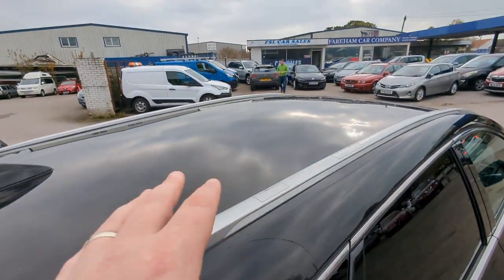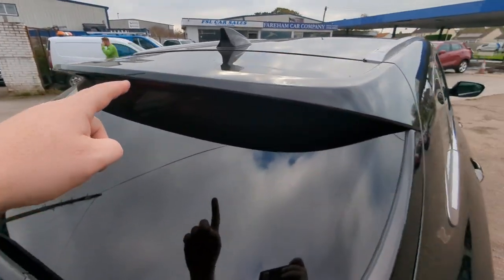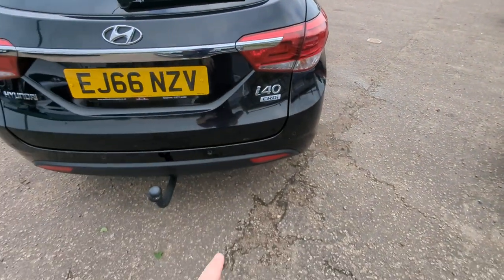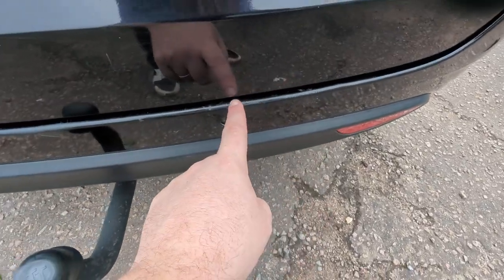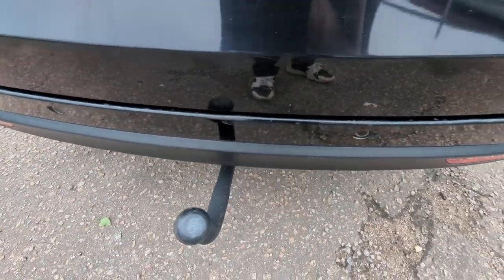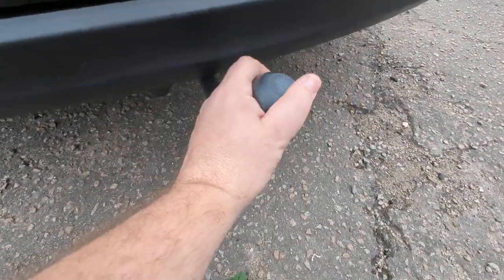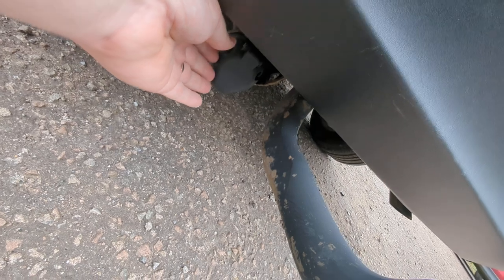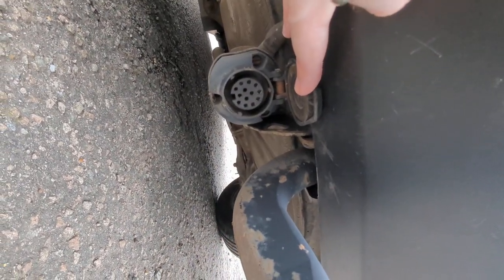Roof's all good. Silver roof rails. Shark fin aerial. High level brake light built into the spoiler just up there. Rear parking sensors. A couple of little marks along the edge of the bonnet there, where stuff's been moved in and out of the boot I assume. Tow bar with single electrics — from my very limited knowledge I think that's the newer style pins.